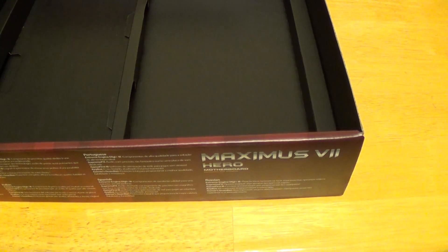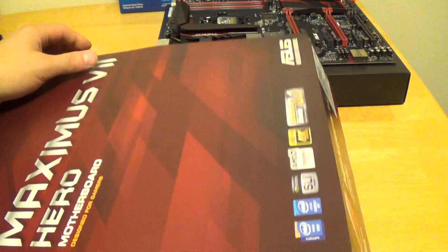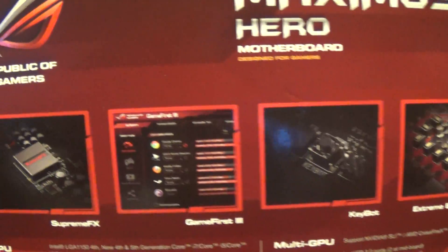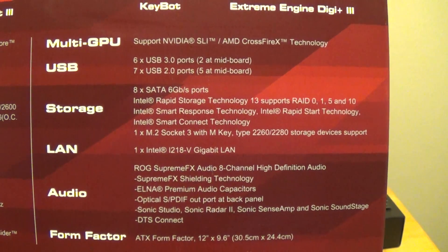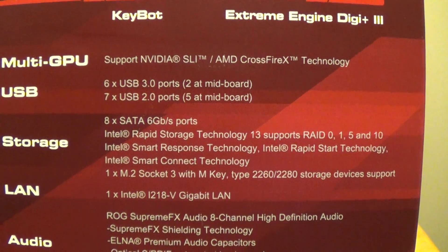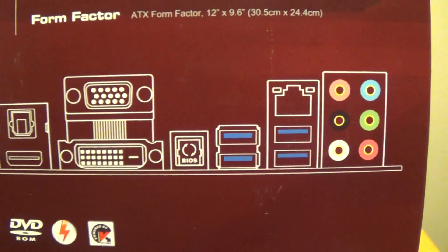This motherboard is made for overclocking — it's primarily for gaming PCs. We are using this motherboard for our gaming PC build. The back of the box goes over some of the details mentioned earlier, including support for up to 7 USB 2.0 ports and 6 USB 3.0 ports. Regular ATX form factor, so it fits in just about any case.